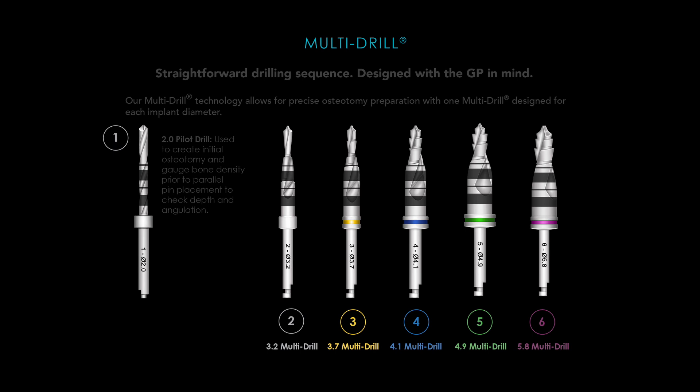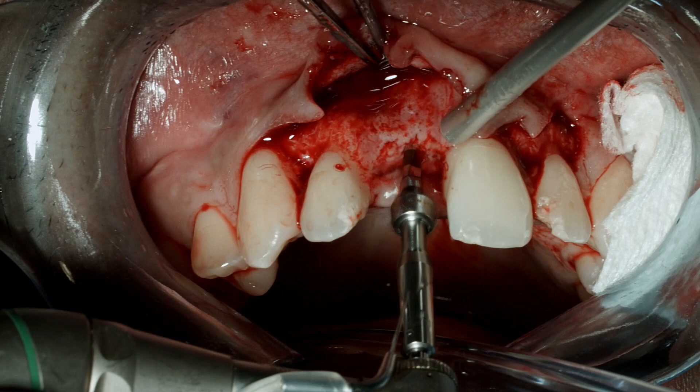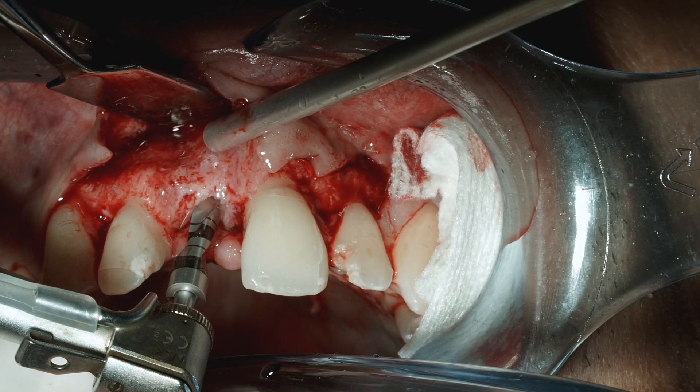This central incisor site is starting with a surgical guide and then going to the two millimeter pilot drill. Again we can see how nicely the drilling technologies cut. Here going to the number two multi-drill — the multi-drills' cutting capacity is excellent; oftentimes I'll actually drill at slower speeds than my typical 600 RPMs.